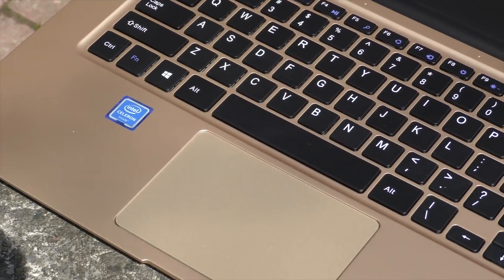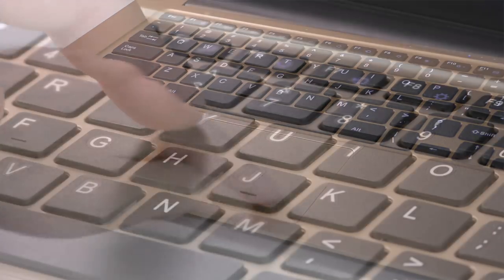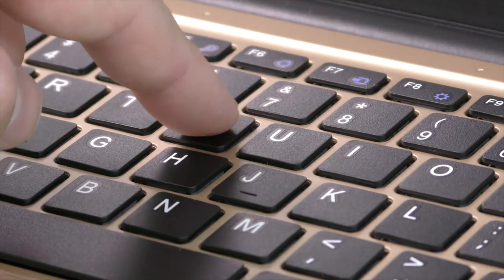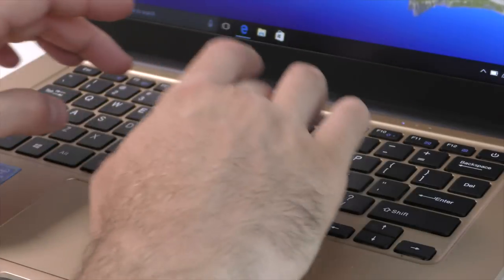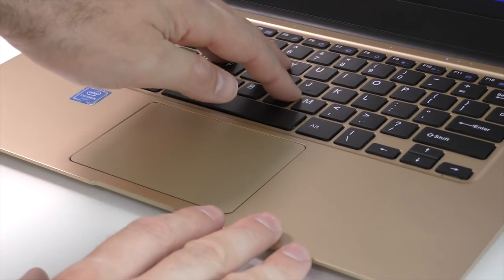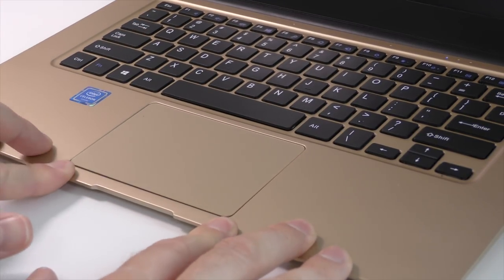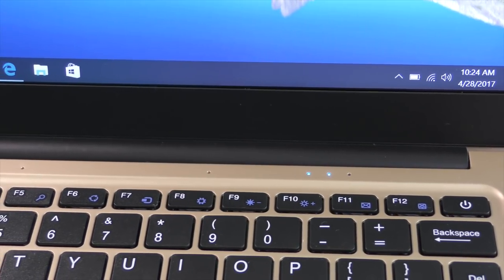We also have a large touchpad that supports gestures, with the left and right buttons built in — it's quite nice to use. The keyboard feels a bit cheap but it's not bad considering the price of this laptop. What I don't like about the keyboard is that it doesn't light up, but for the price you can't really expect that much. Because the whole thing is made out of plastic, you'll notice the plastic bending whenever you put enough pressure on it, especially when typing around the mouse pad area.